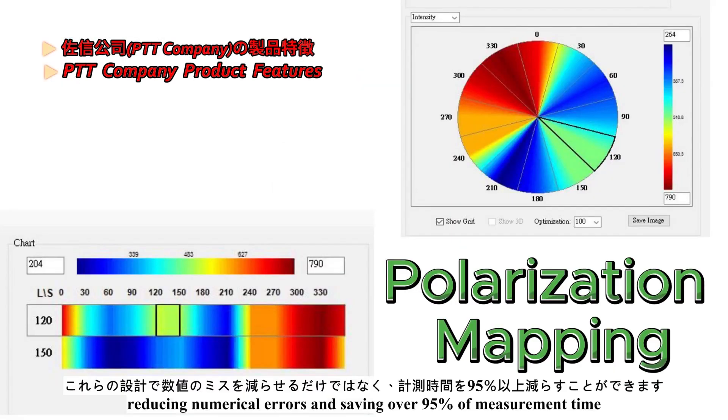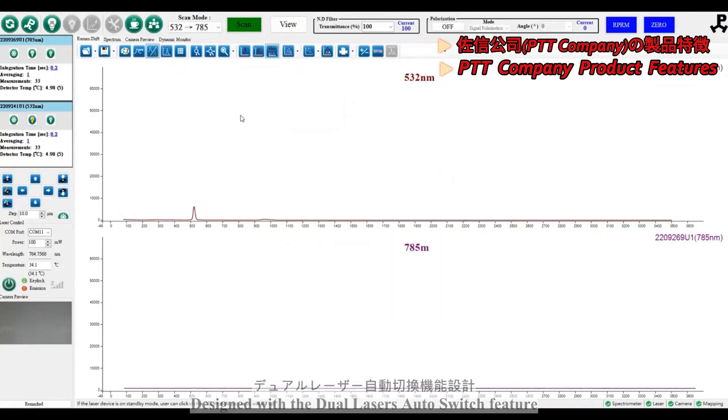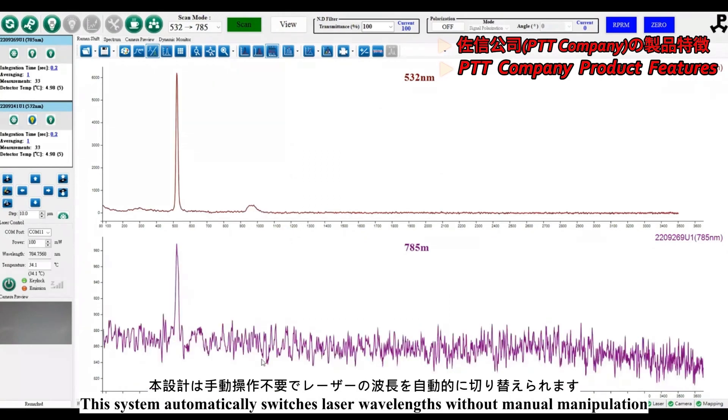This reduces numerical errors and saves over 95% of measurement time. Designed with a dual laser auto-switch feature, the system automatically switches laser wavelengths without manual manipulation.